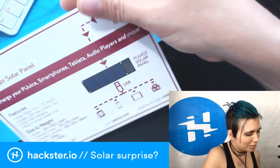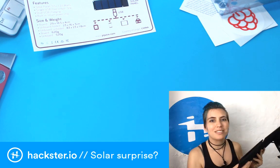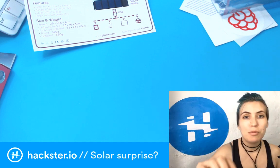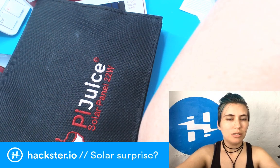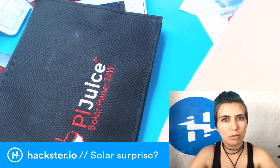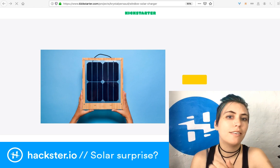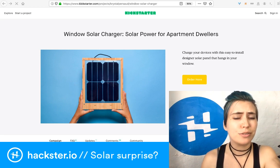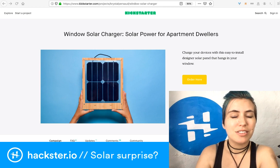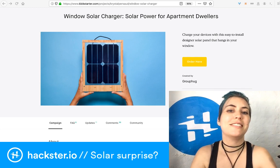This is really cool — what a pretty thing! Solar power is so aesthetically pleasing. A couple of weeks ago on Fun and Friday I did an interview with Crystal Persaud about her window solar charger. They massively surpassed their goal and got to $70,000! You can check out our interview with Crystal about Group Hug Tech — her company — and the window solar charger, industrial design, and all kinds of good stuff over at hackster.io videos.